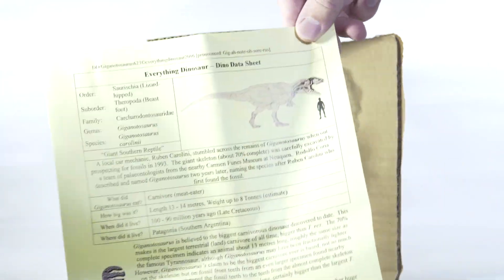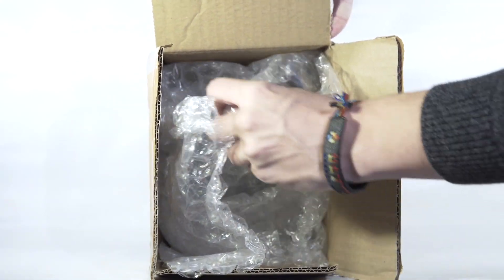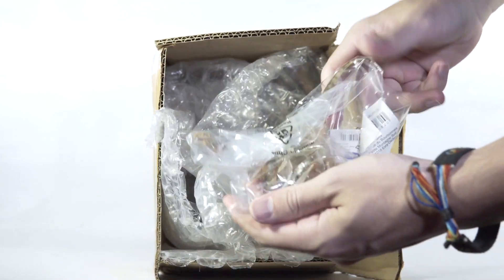There you've got the fact sheet for the Chilesaurus and the Giganotosaurus. I find it amusing that their scale chart depicts a drawing of the Eofauna Giga when you order the Papo one — it's like, what you wish you got. But anywho, let's fish out our models.